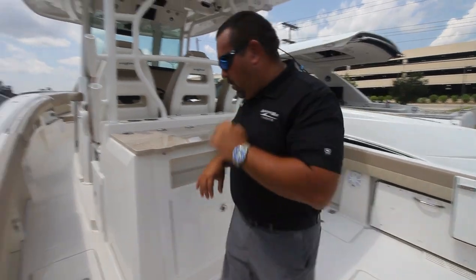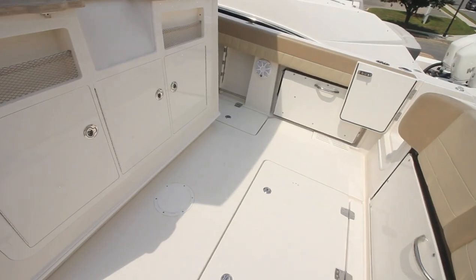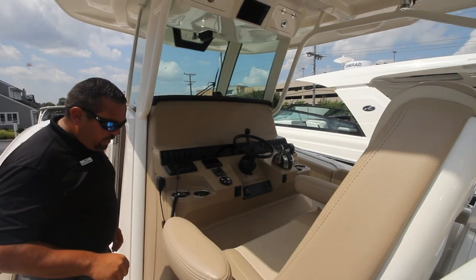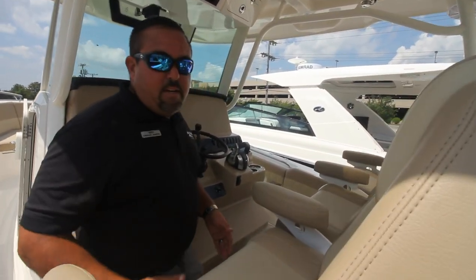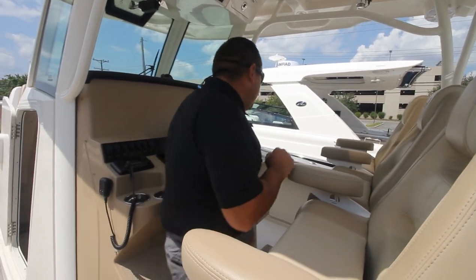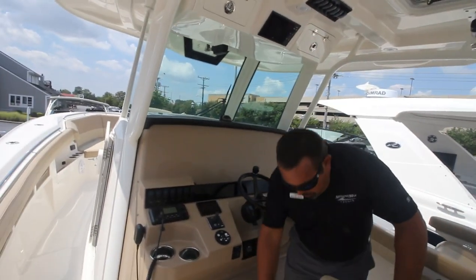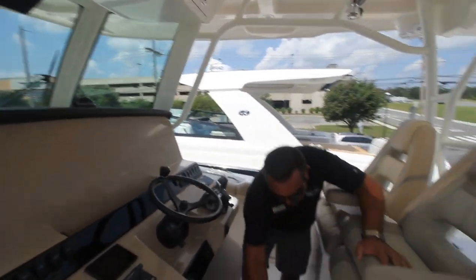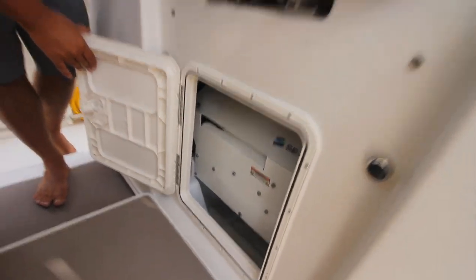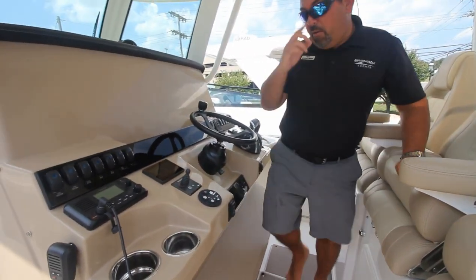Let's go up to the helm. Underneath our feet there are insulated fish boxes. So walking on to the helm, you have seating for three. Underneath your feet is an anti-fatigue pad — it's very soft, very cushy. Then we have a step up so you can see up and over if need be. But one of the key features to this boat is under here: this boat is equipped with a Sea Keeper 3, which does help out when the conditions are not as favorable and they're a little rough.